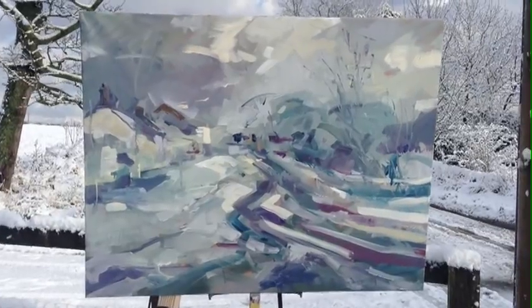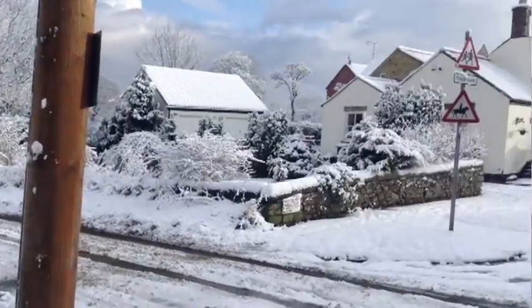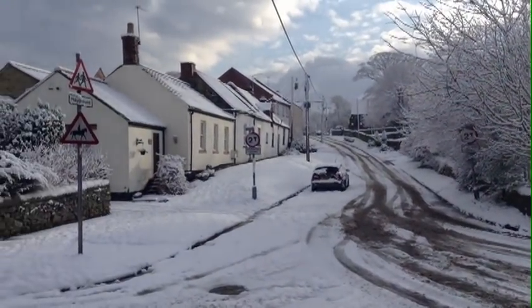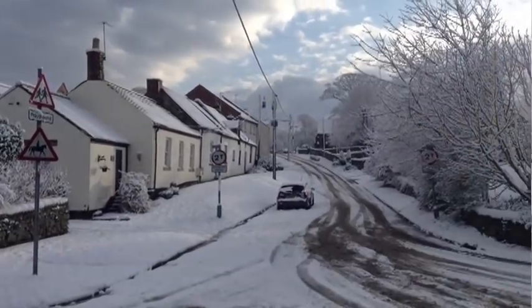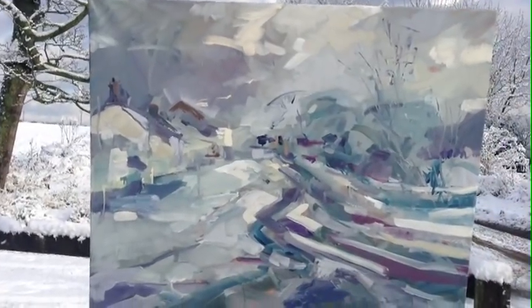I expected the snow shower to last for a couple of minutes. It lasted for about 40 minutes and then it cleared up — I knew it would. I'd looked at the satellite picture, so I anticipated this light coming through and tried to get as much framework down onto the canvas ready for the light to come into the picture.